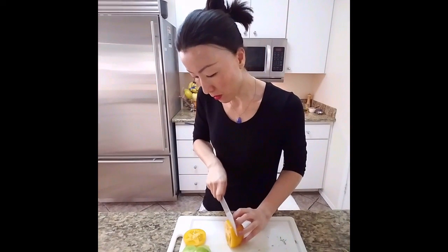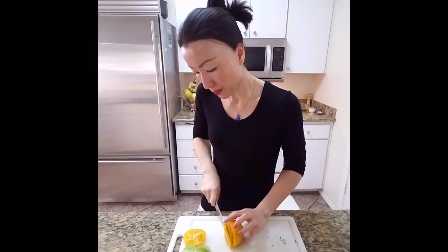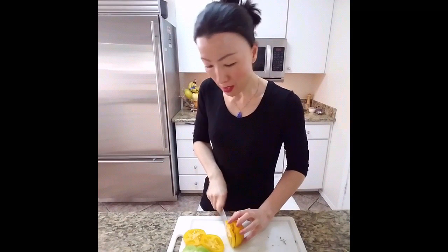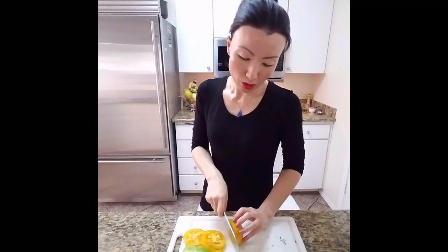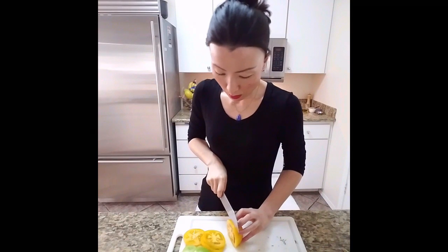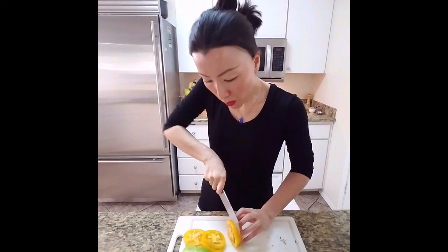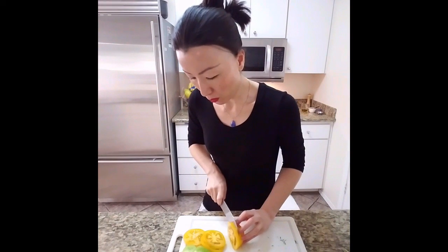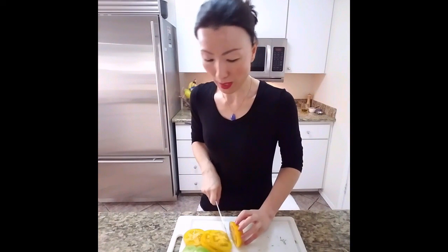If you're not comfortable cutting tomato with a regular knife, you can always use a serrated knife — it's much, much easier to slice tomato that way. I'm not putting any pressure, just a back-and-forth motion. Otherwise, if you put pressure down, you can smash the tomato. Tomatoes are like princesses — they're delicate, you don't want to do that.